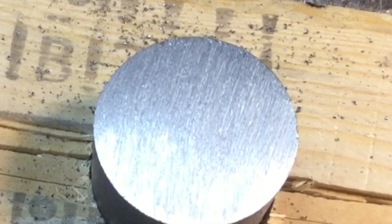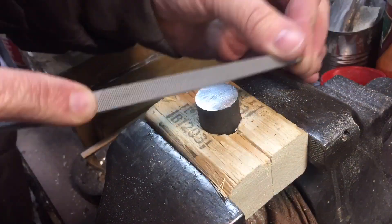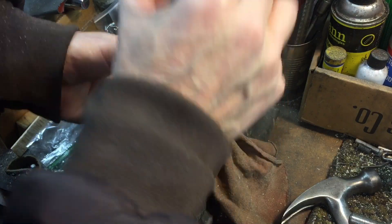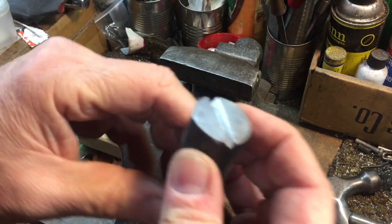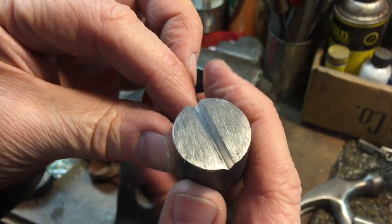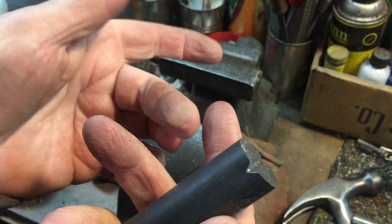Now let's have some fun and try one of the triangular files. So we did a little bit of a V-groove in here — you can see the groove we put in here with the file. It's just a great little set.